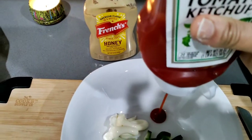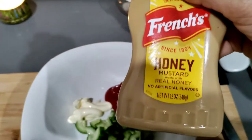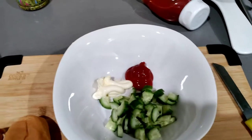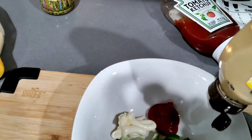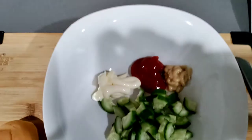Just boil the eggs. I took one cucumber, almost two tablespoons of ketchup, honey mustard almost one tablespoon, and almost two tablespoons of mayo — and I add a little bit more. Then I freshly put in some black pepper.